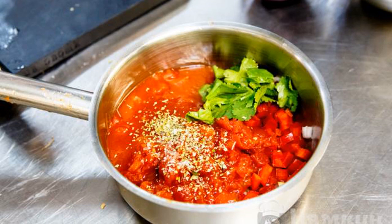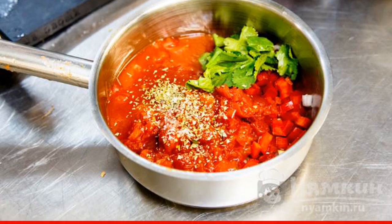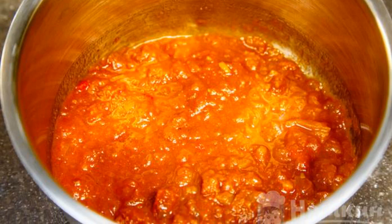Fry the tomatoes, onion, pepper, and garlic in olive oil with salt and pepper. Simmer the mixture until it thickens.